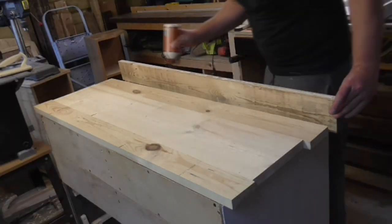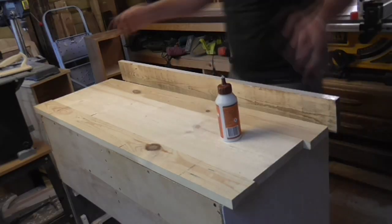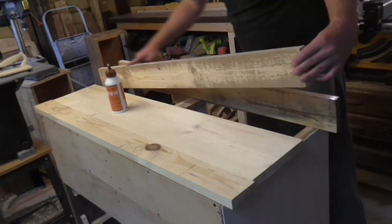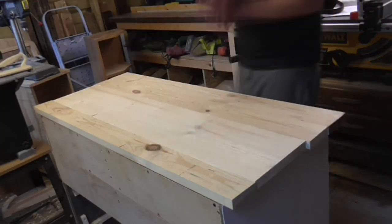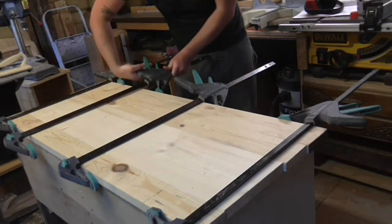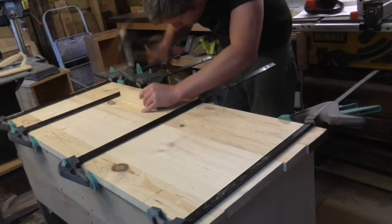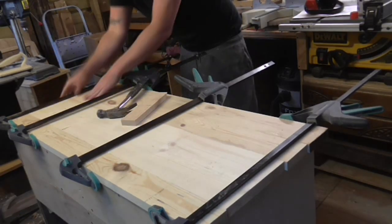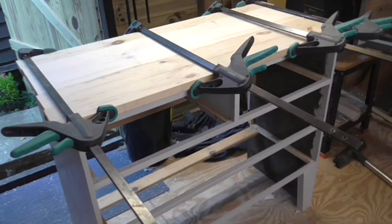I could then glue up the pieces to form the top panel. A biscuit jointer would have been really useful here to keep each piece aligned and to add strength to the panel, but I don't own one — it's one of those things I've been meaning to buy for a while. I toyed with the idea of dowel joints instead, and then I realised I could just glue up the pieces and clamp them, then screw through the top drawer runners from underneath before the glue sets up. This would prevent the panel from bowing under the force from the clamps, minimise any movement of the wood over time, prevent any cracking, and should be plenty strong enough too.